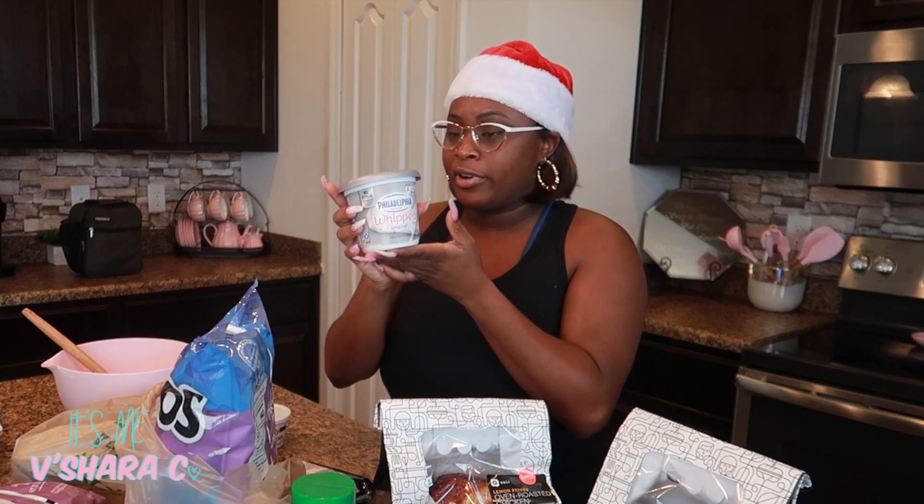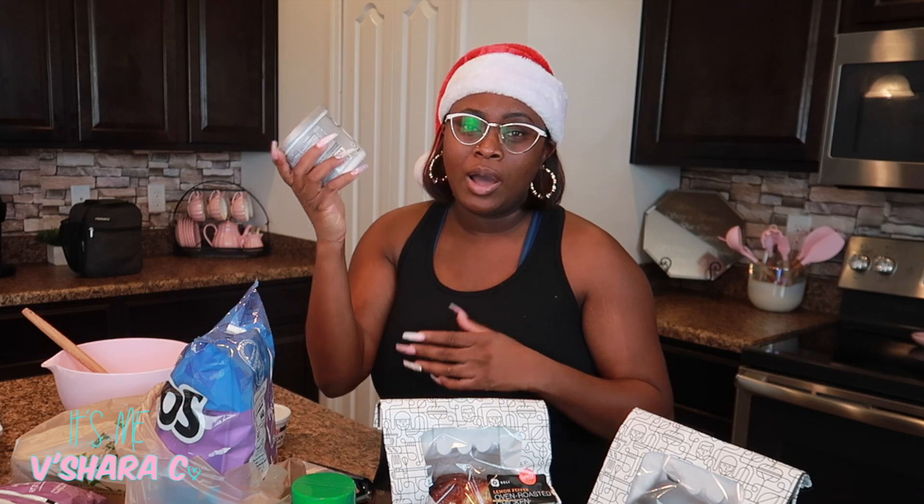I like the triple cheddar cheese — I already have some at home too. I normally get like two bags of this, just depending on how much food you're making for your guests. Whipped cream cheese is the way to go — you don't have to thaw it out or wait for it to soften or anything like that. I like the whipped cream cheese and I normally get this size. I do have more in my refrigerator if I need more, but this should do it for a pan or two.